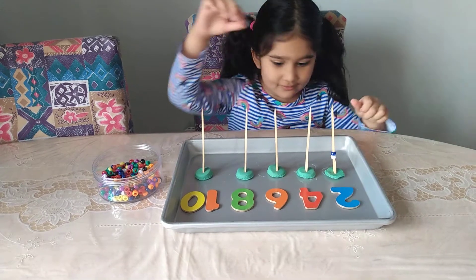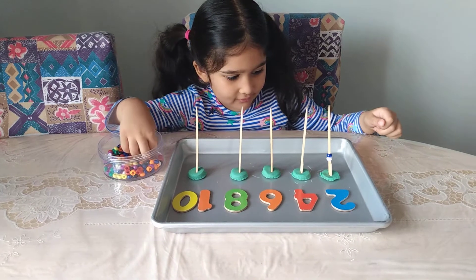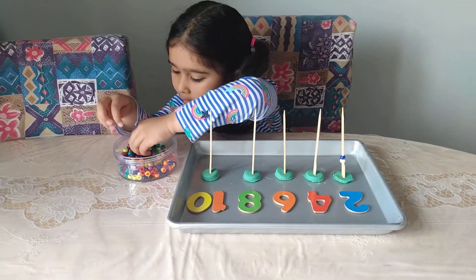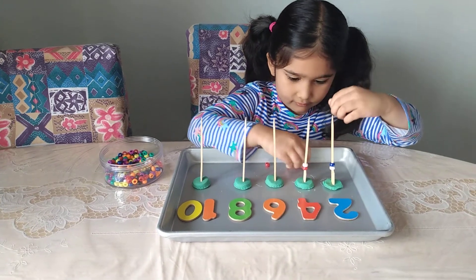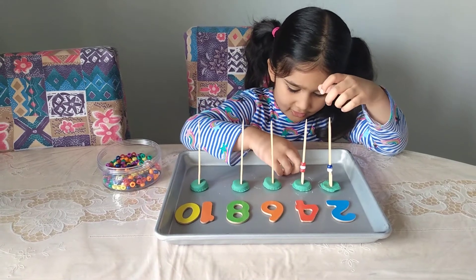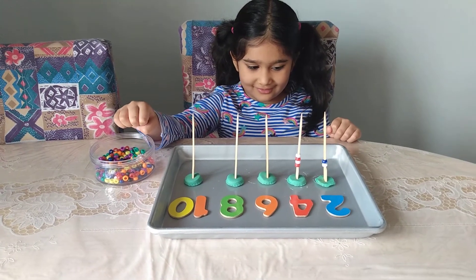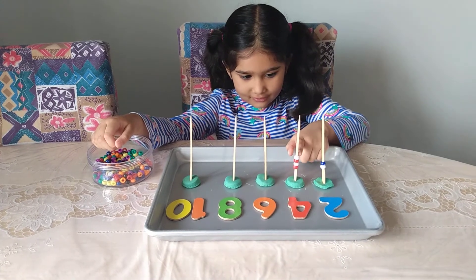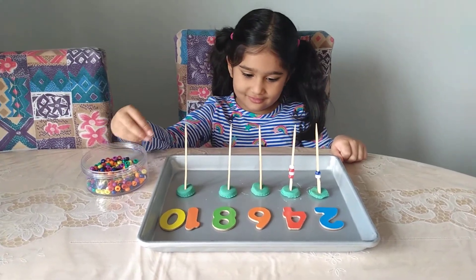What color are you using? White and blue, yeah. How many beads are you adding to the next number? Four. I noticed you're making a pattern there — what's that pattern? Red, white, red, white. This one is white, blue, white, and blue. Nice! Okay, let's move on to the next number.